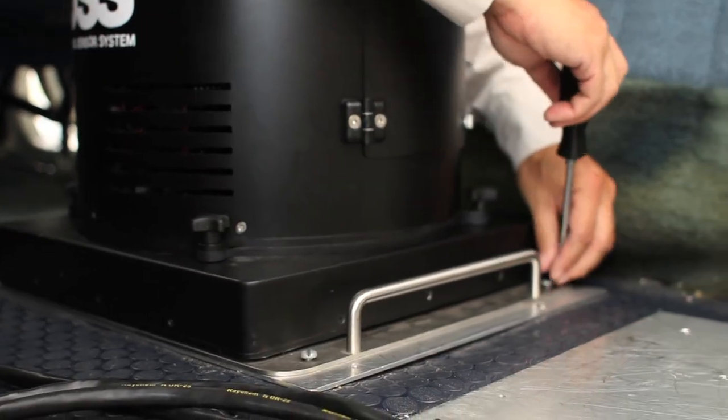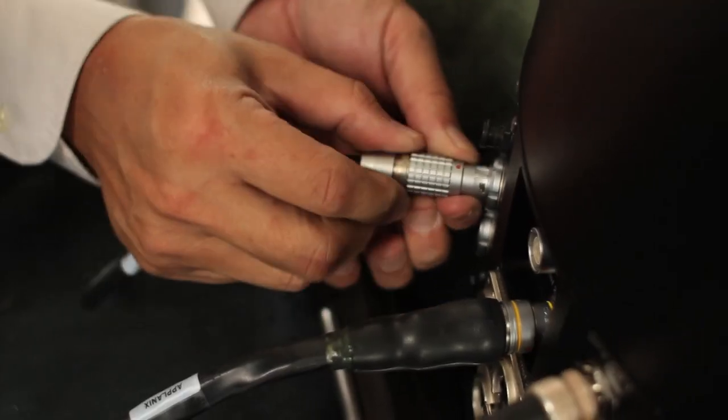It's a single unit, it's very compact. I love the fact that I don't have cables all over the place. Once I drop the unit in, I connect five cables and I'm off and flying.